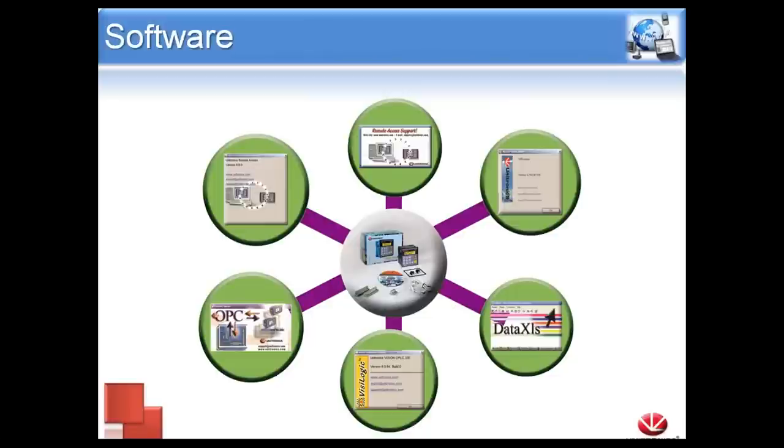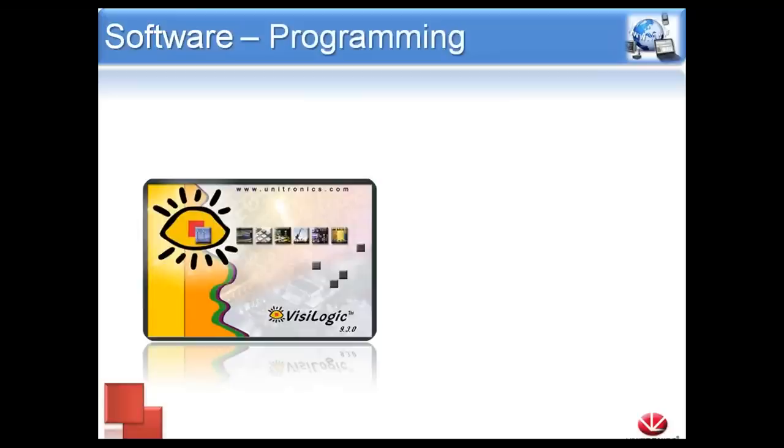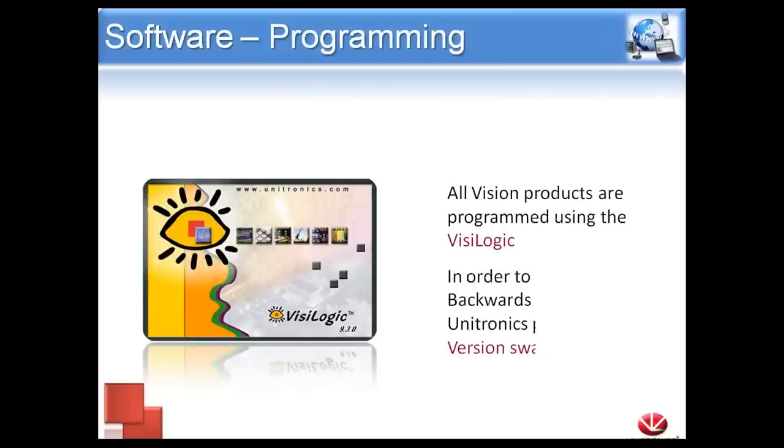That covers all our hardware options. Now I want to go over our software options. All of our products are an all-in-one solution — right out of the box you have your HMI and PLC integrated into one, and you get all of our software at no extra charge. The first and most important is VisiLogic, our programming platform, where we create HMI screens as well as ladder logic for our controller. It's very easy to learn, and the HMI and ladder are all in one integrated program — we don't have to program them separately, they go hand-in-hand.